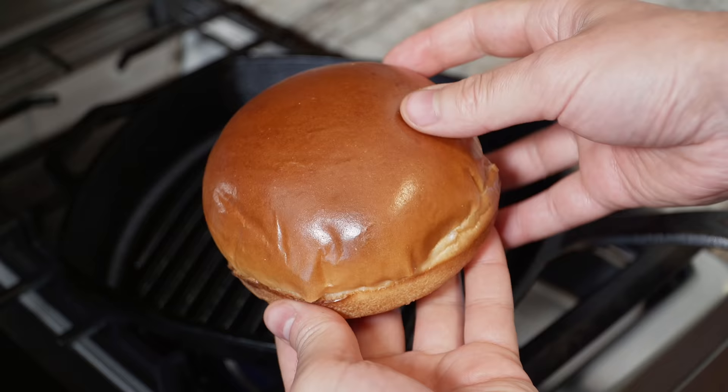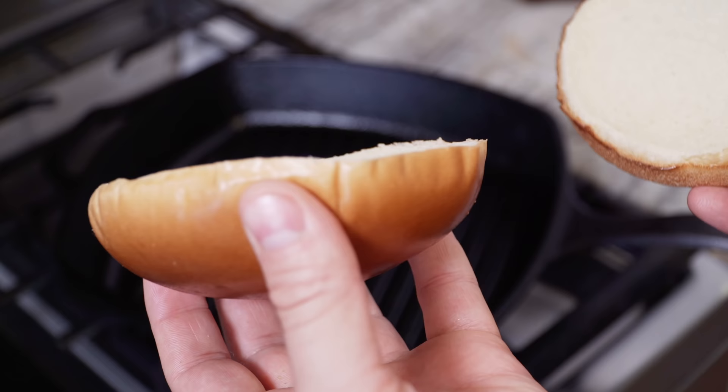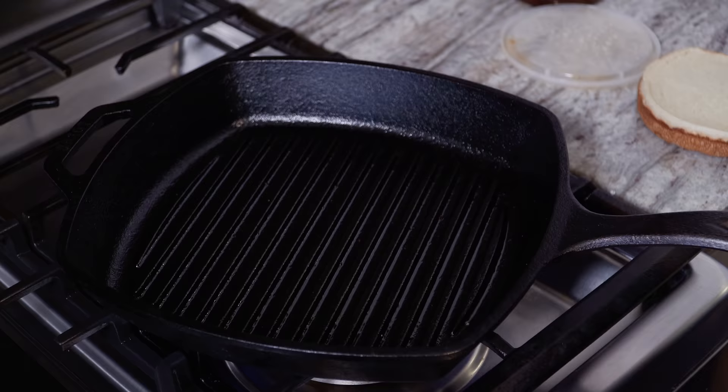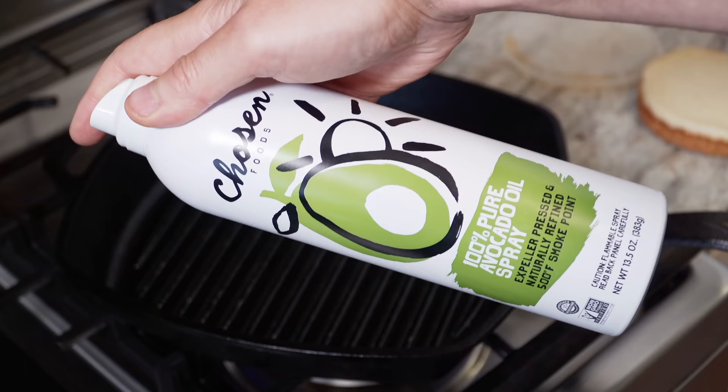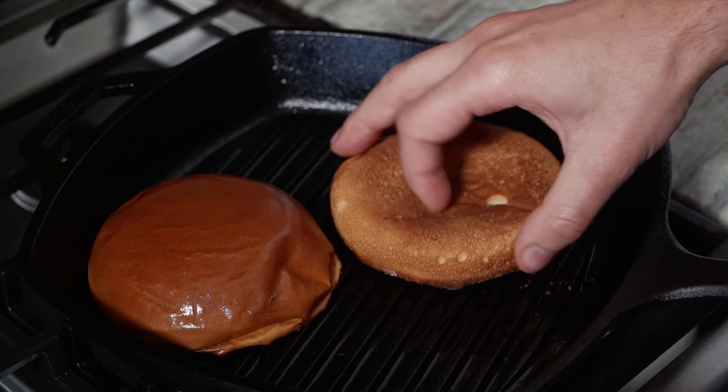Here I have a nice little brioche bun. Usually I would butter this and toast it, but this has a curvature to it so it won't be flat on the pan — so I'm going to use this grill pan. A little bit of avocado oil spray. We'll just toast it up in here at about medium heat, maybe a touch under. Just about three minutes — it's looking pretty crunchy.